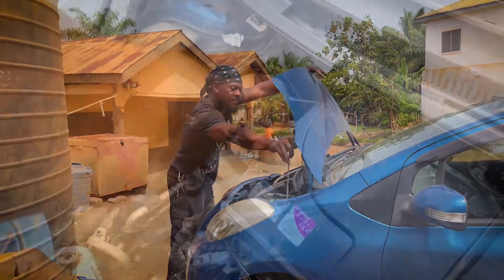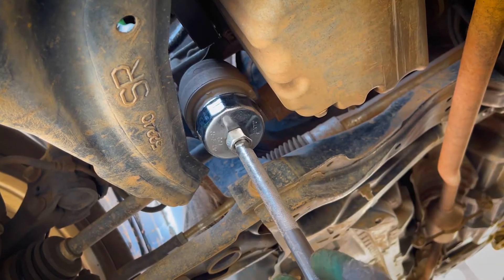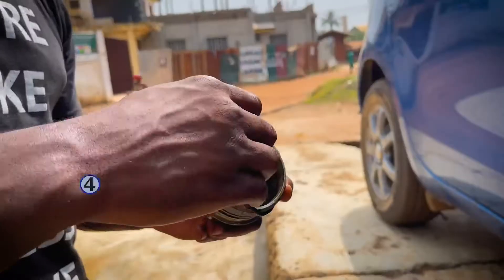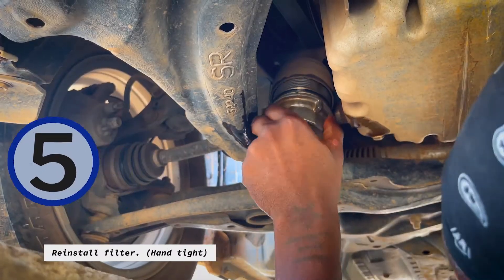Open engine compartment, open oil inlet, remove oil filter. Caution: replace packing and oil filter, reinstall filter.